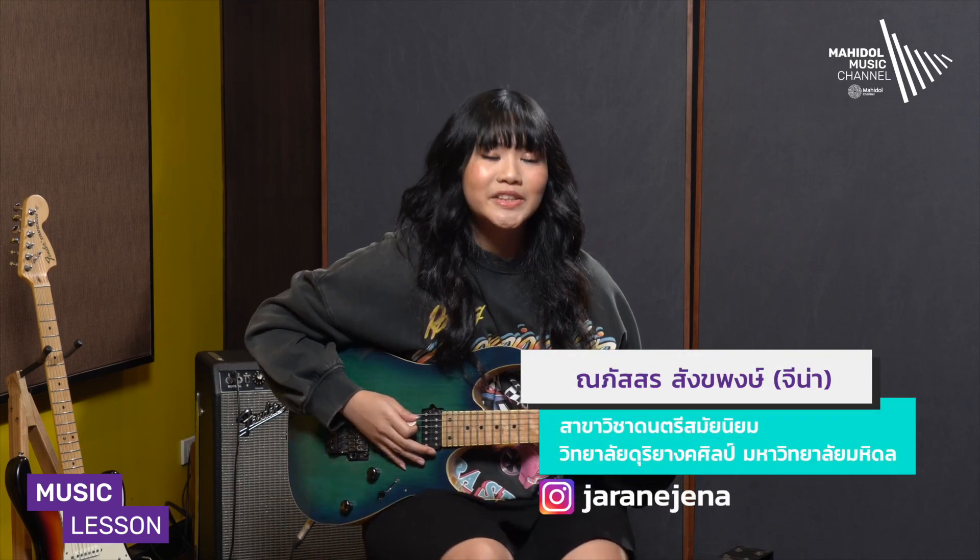My name is Jina from Music Lesson. Today, Jina will introduce the technique to play guitar from the song Do-Do-Do of Blackpink.